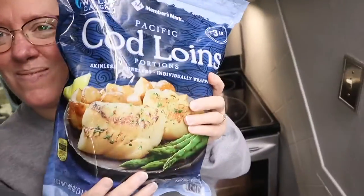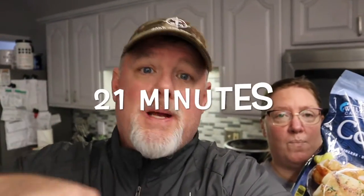It's always fresh, never frozen — that's our motto. But yes, tonight we are going to show how to cook frozen cod fillets in our air fryer in about 12 minutes. Let's go!